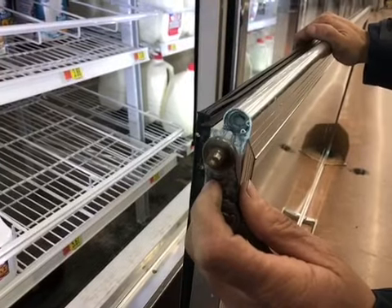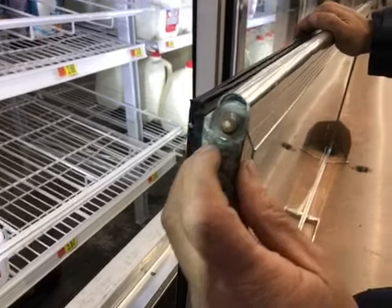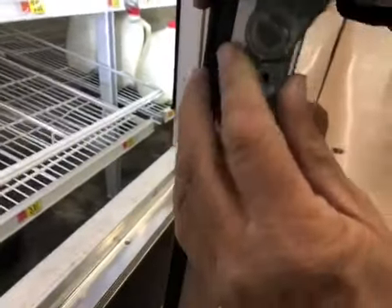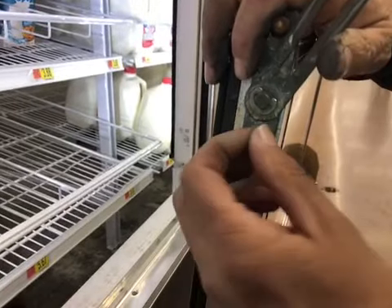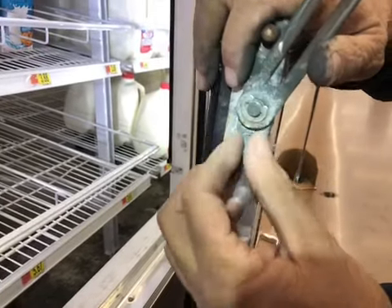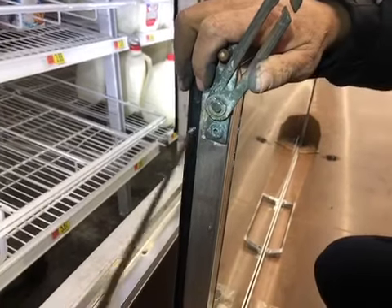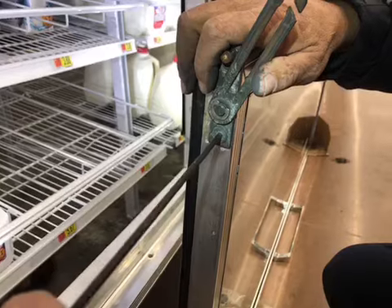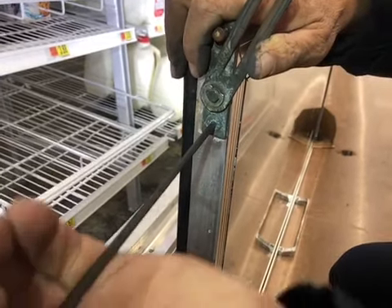Okay, we're at the bottom of the door now. We're going to put the bottom hinge assembly on, so go ahead and slide that in there like so. Then you're going to have a screw that's going to hold it on the bottom. Once we get the screw in, we'll be ready to hang the door.